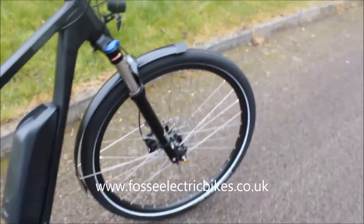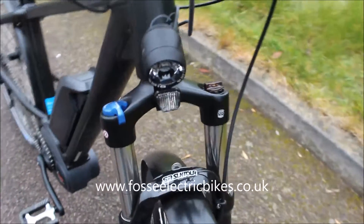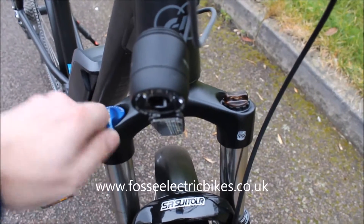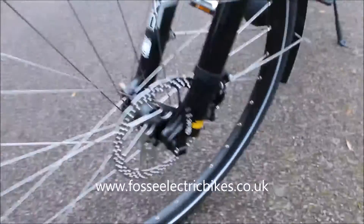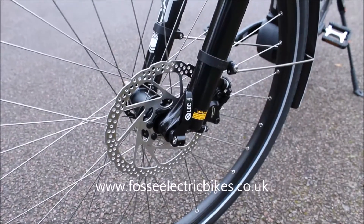Moving to the front, the suspension forks on the Charger — you can either have them rigid, which is locked out, or you can have them in suspension mode so the forks will give you a smooth ride. There's the integrated light at the front, and the front wheel also has quick release, and you've got your hydraulic disc brake at the front too.